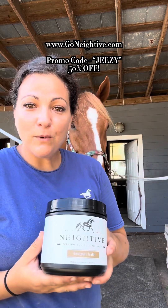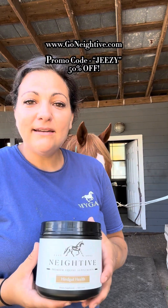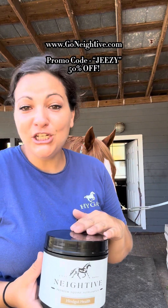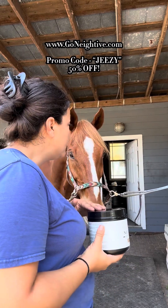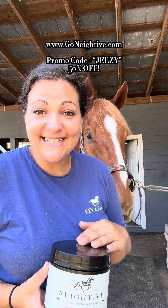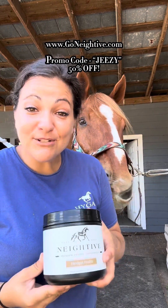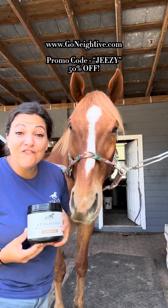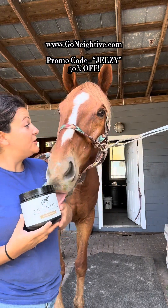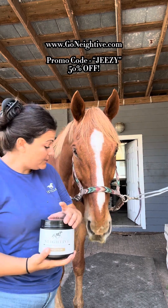When you're ready to order, head over to their website at www.gonative.com and enter promo code Jeezy — J-E-E-Z-Y. You'll get 50% off your first order. That's 50% off your first order, half off your first order. You think they should go ahead and put that promo code in? 50% off!